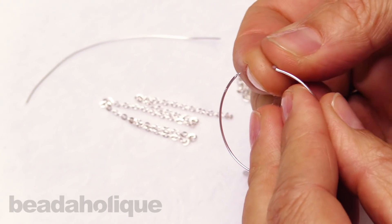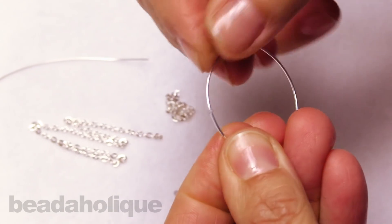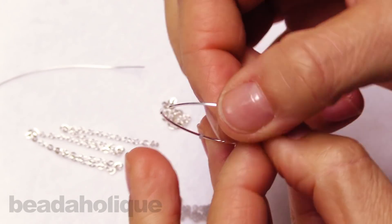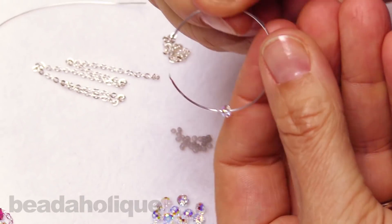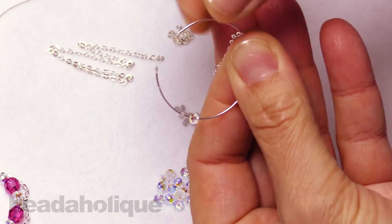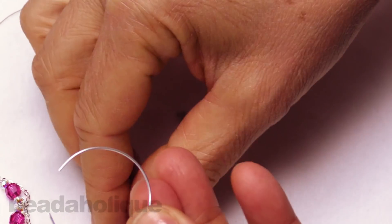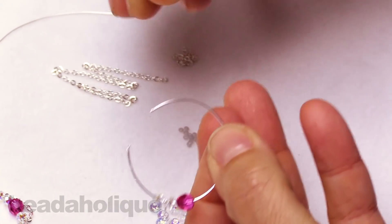The first bead we're going to put on is our little bead bumper, and that's going to go on all the way around to the edge about where we think our design is going to finish up on that end. The next bead we're going to add is a little rondelle, then we're going to put on the end link of one of our chains, then another rondelle, then a pink fuchsia bead, and we'll repeat that pattern.